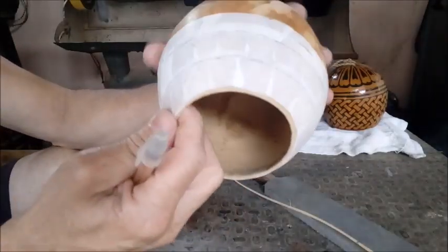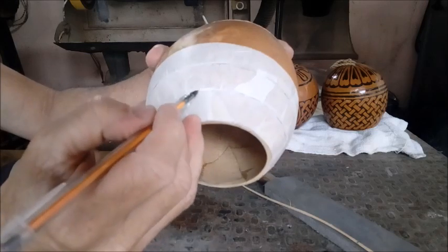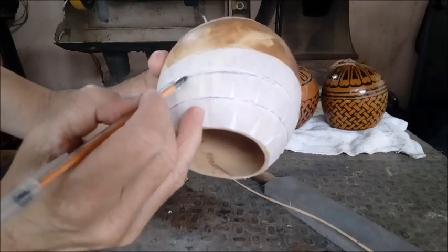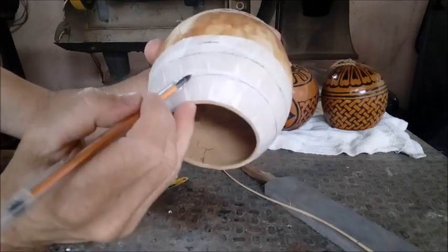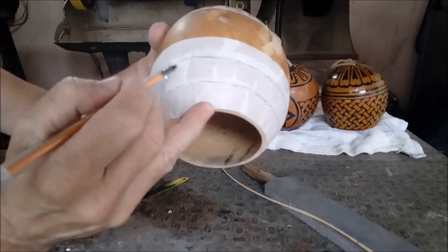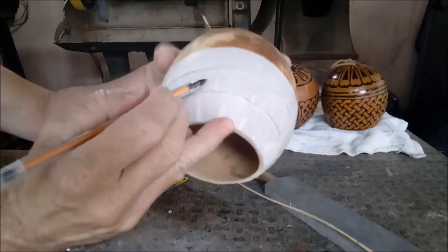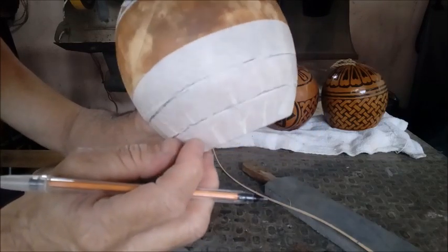Now what we need to do is divide the gourd into three sections here. We're not going to make three identical layers — depending on the shape of the gourd, the sections won't be exactly the same height. You have to follow the shape of the gourd. I repeat: this is handcrafted work. That's the beauty of it — no two will ever be identical. Divide it into three. Three layers.